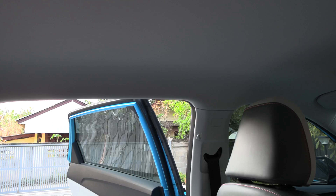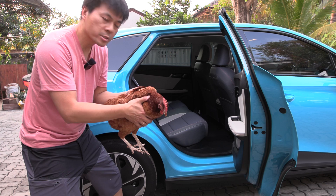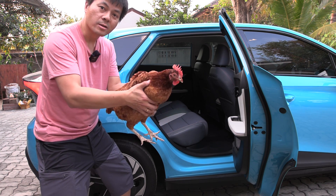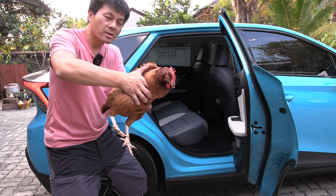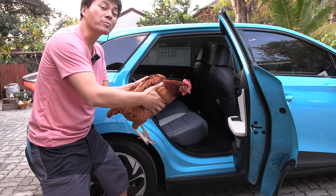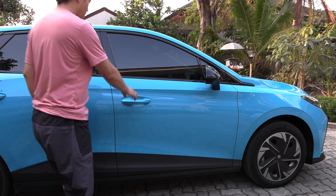Another thing that matters for some people is that there is no interior light in the back, so at night it becomes quite dark. And also, one very important question: how many chicks can you fit in the back seat of the MG4? The chicks have a built-in Steadicam apparently. Okay, I'll let you go. Nice chick.